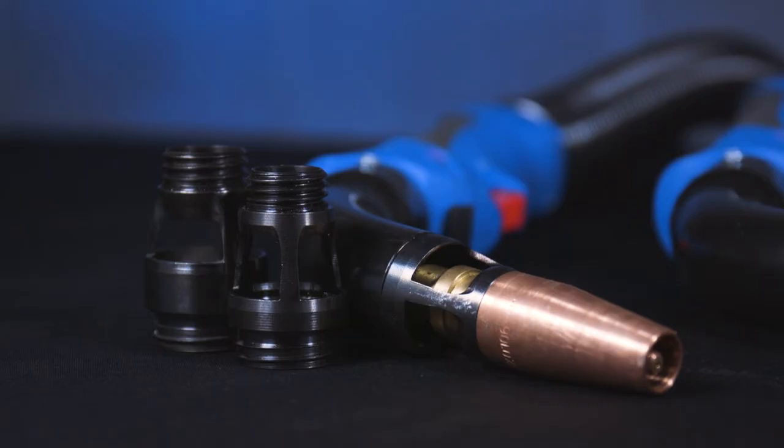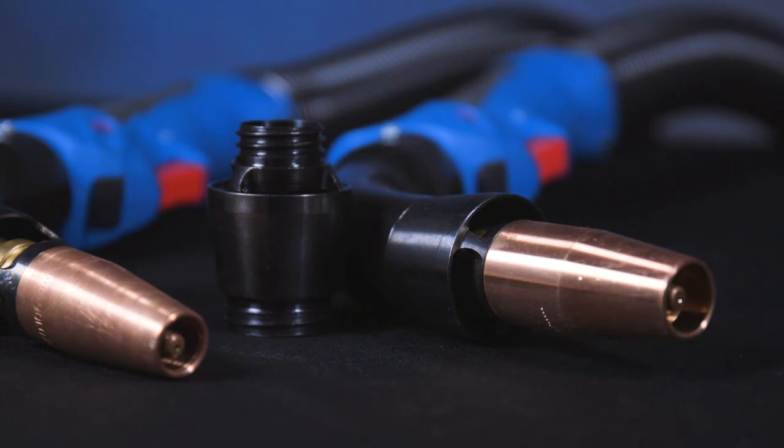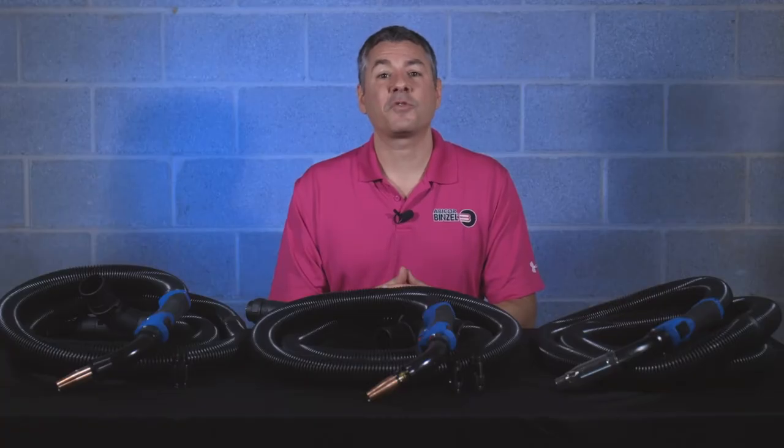Options range from slim, tapered designs with larger openings to larger designs with smaller openings. Both have their specialty — the slim design is for tight access welding, and the larger design is for vertical and out-of-position welding.